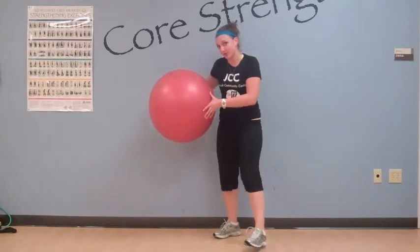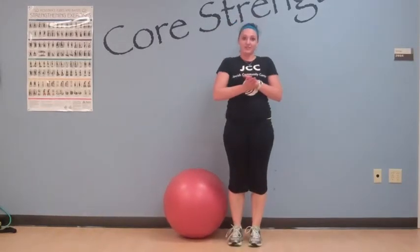Doing the single leg version just amps it up a little bit without adding any additional weight or resistance of any sort. So that is the ball squat. Thank you very much and I hope to see you here at the JCC.